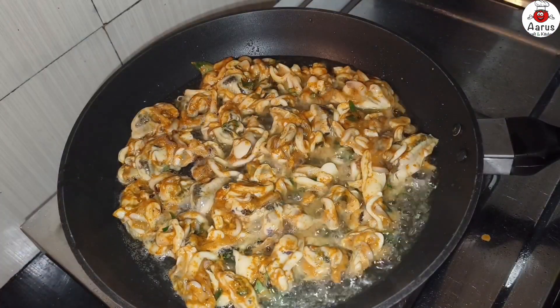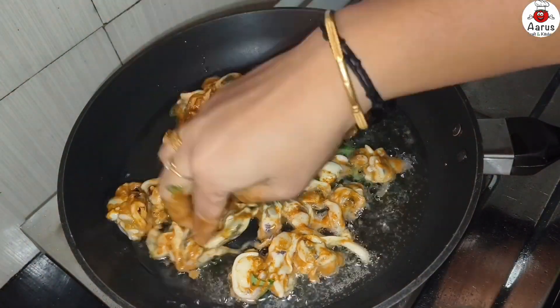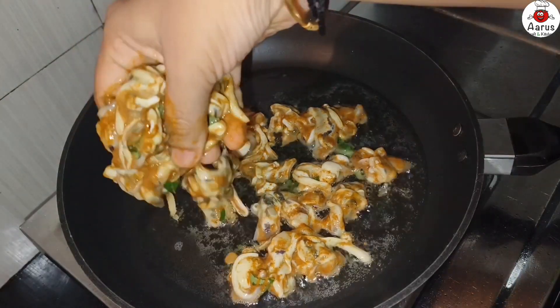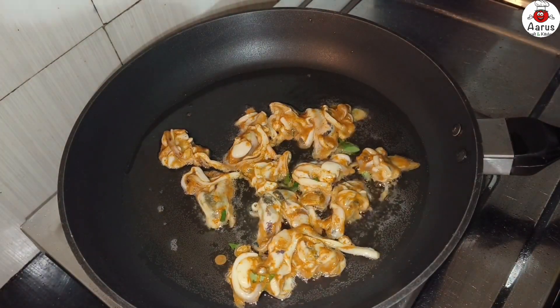You can't eat the egg just yet. If you want to eat the egg, you can eat the egg. Then, add the egg.